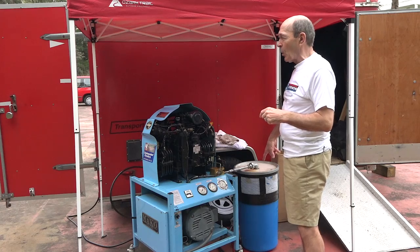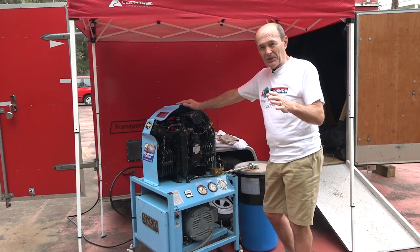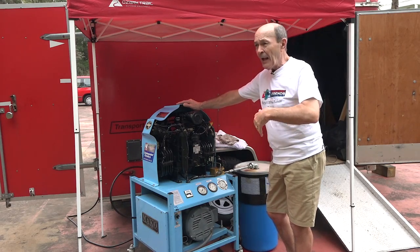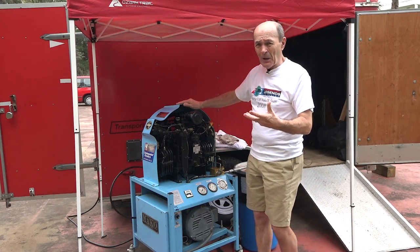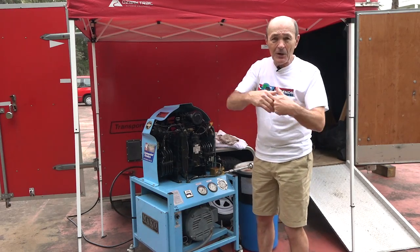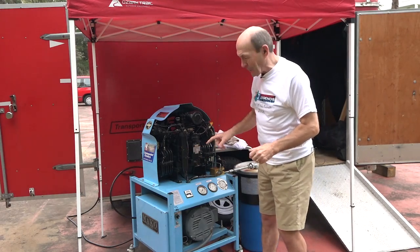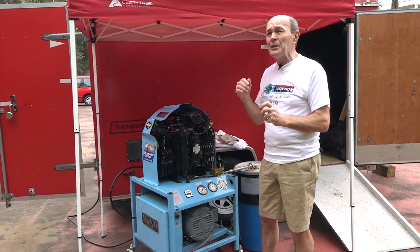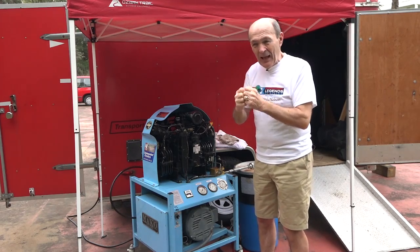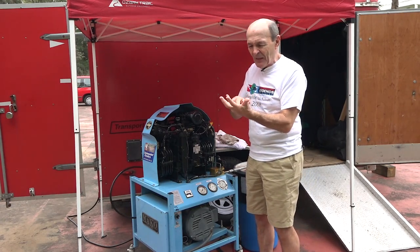These compressors are oil-based — they're like an engine with engine oil, synthetic or conventional. As it runs, oil gets into the air and can travel through the compressor, sometimes heading down the airline toward your scuba tank. We can't have that. So there are oil traps to stop it. The oil also mixes with water, because when air is compressed it gets hot, then as it expands it gets cold, causing a lot of condensation — you get a white, goopy oil-and-water mixture.